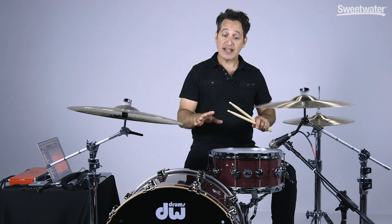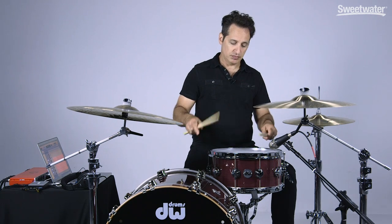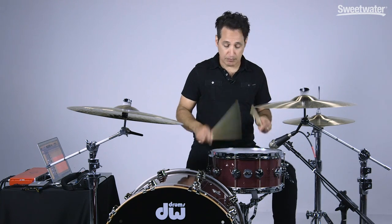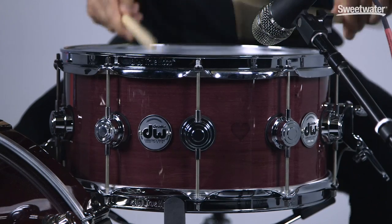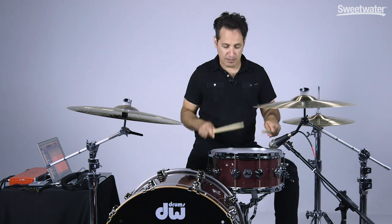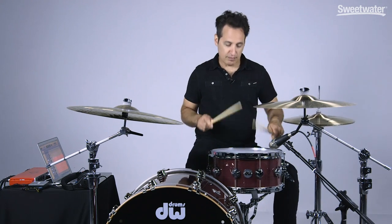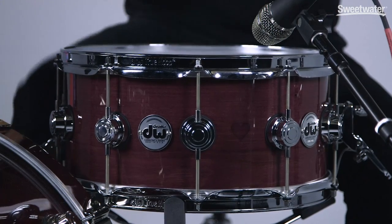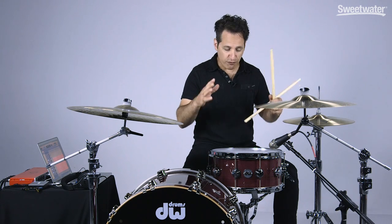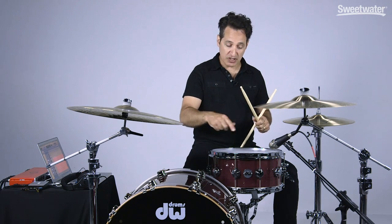First, I want to play the snare with the snare wires off, because the drum has a really cool tone just on its own. It's pitched up pretty high but it went there naturally — this is the first place I took the snare drum. It's got a great crack and a nice high-pitched tone with the snare wires off.